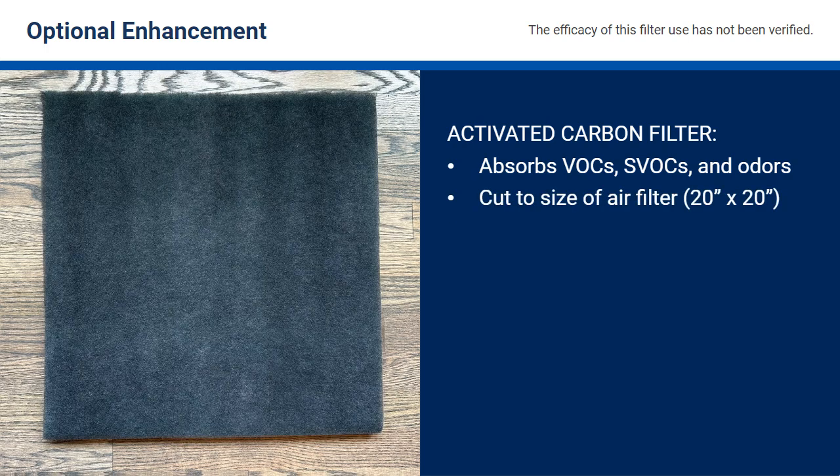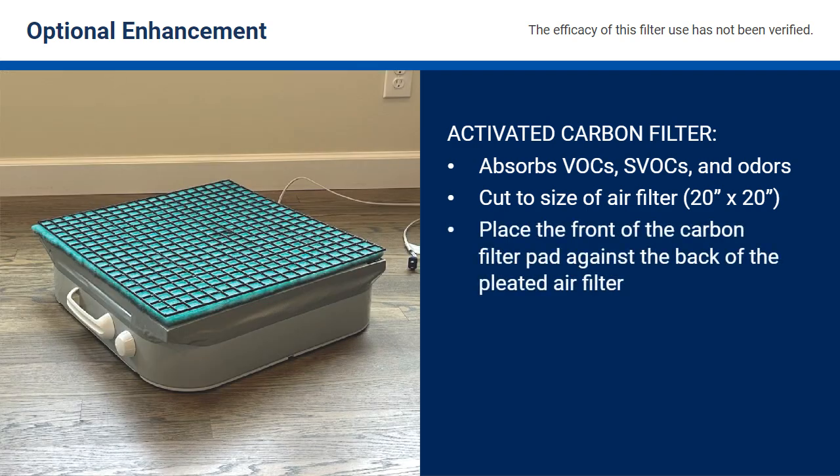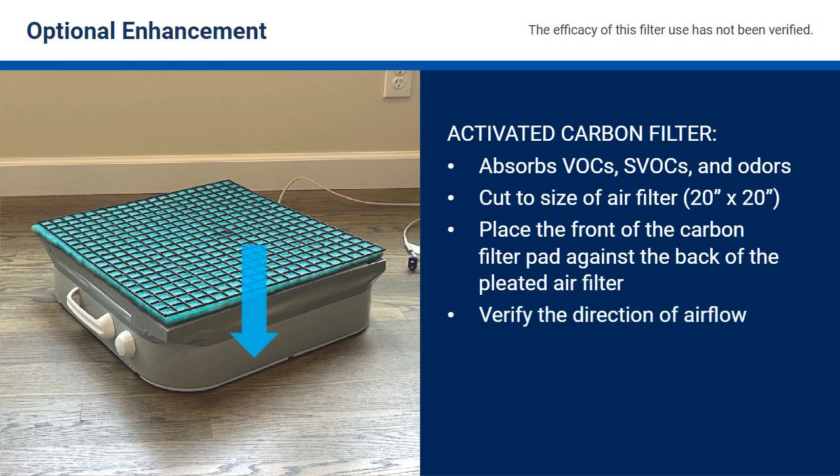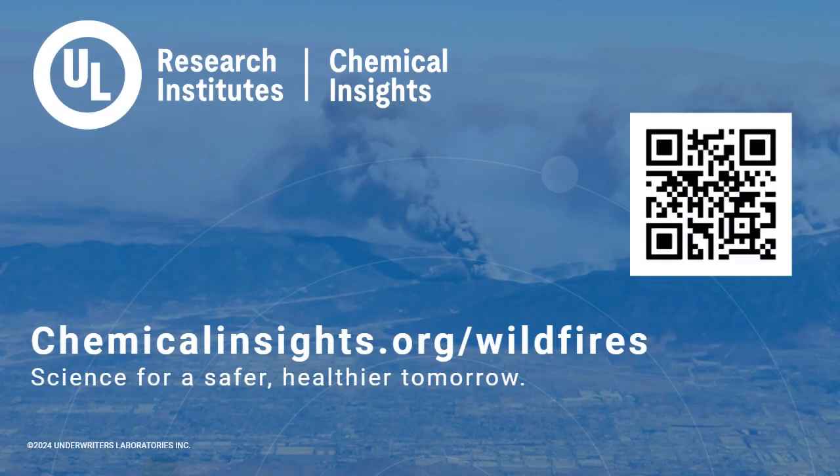Cut the carbon filter to the size of the air filter with heavy duty scissors. Place the front of the filter pad against the back of the filter. As with the air filter, verify the direction of air flow and secure it with duct tape on all four sides. Learn more about DIY air cleaner safety at chemicalinsights.org/wildfires.